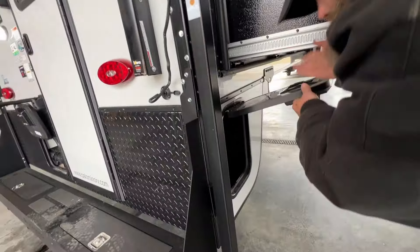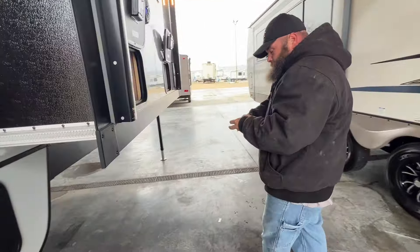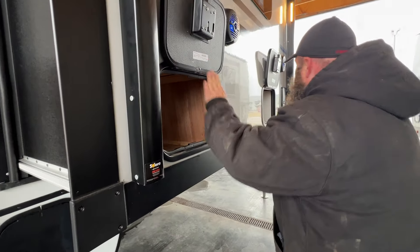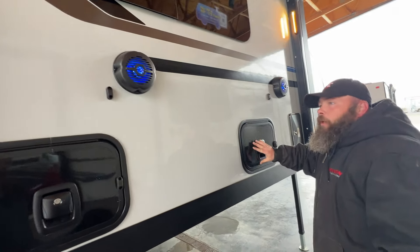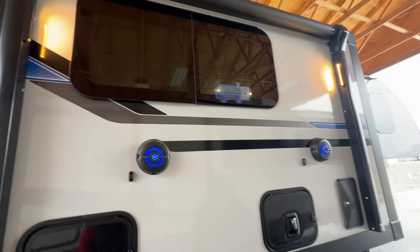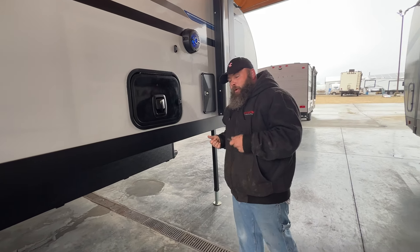Down here is a little storage compartment area. These compartments here are going to use the gray key on your key set. We've got our outside speakers on here, operating and going. We've got the outside awning lights on as well. We've got some wind advisory today, so we will not be operating the awnings.